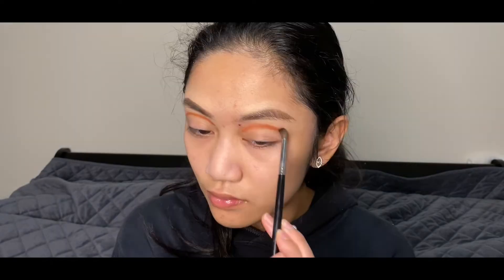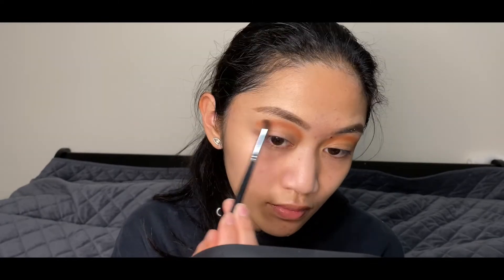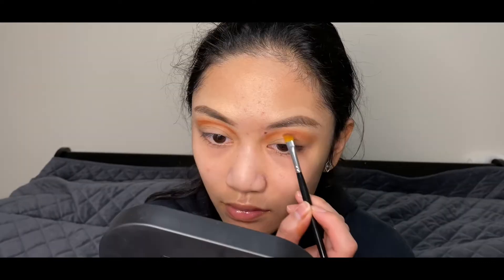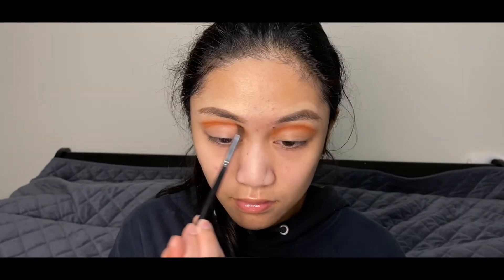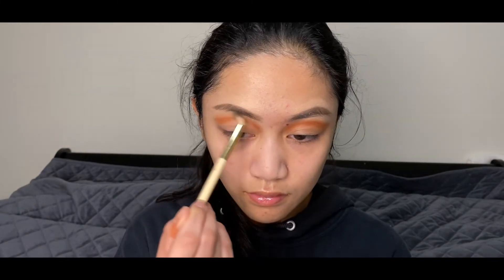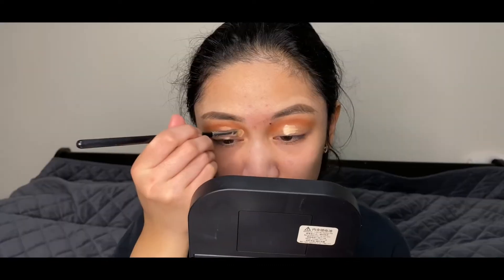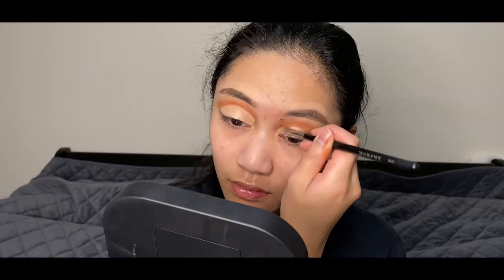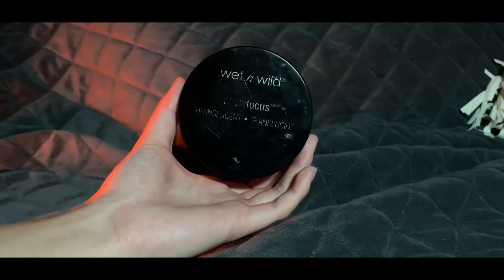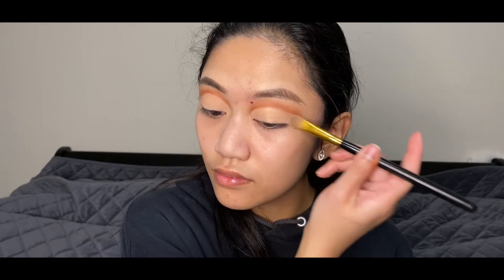I'll be creating a cut crease with an angled brush, blending everything out. To deepen my crease more, I use the shade Mocha and then repeat the same steps as my transition shade. Cutting my crease with the LA Girl Pro Coverage Concealer in Natural — this is to replicate Lana Del Rey's eye shape. Setting my cut crease and lids with the Wet and Wild Photo Focus Loose Powder in Translucent.